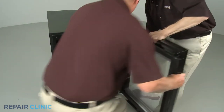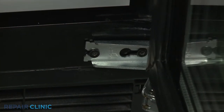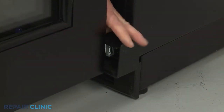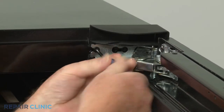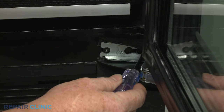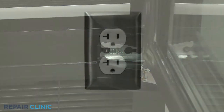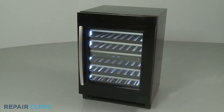Re-install the door assembly by aligning the hinges on the screws threaded into the frame. Slide on the hinge covers, then tighten all four screws. Plug the power cord back in or restore the power supply, and your wine cellar should be ready for use.